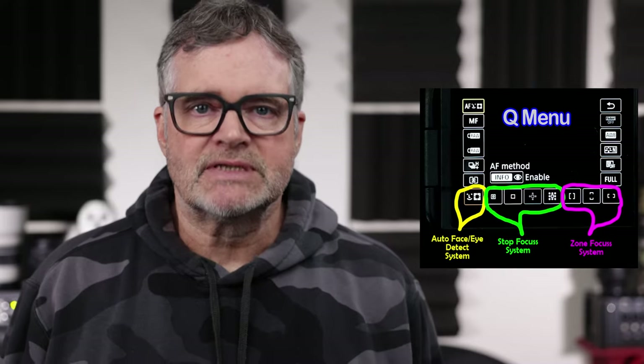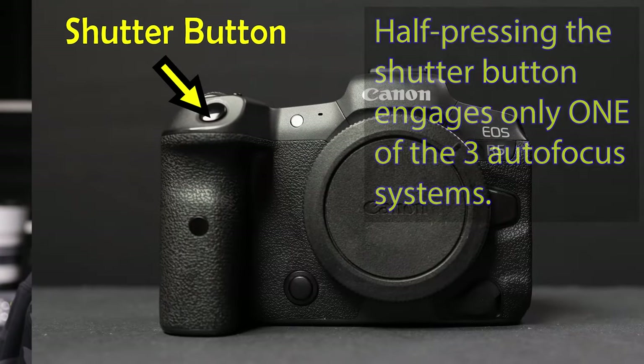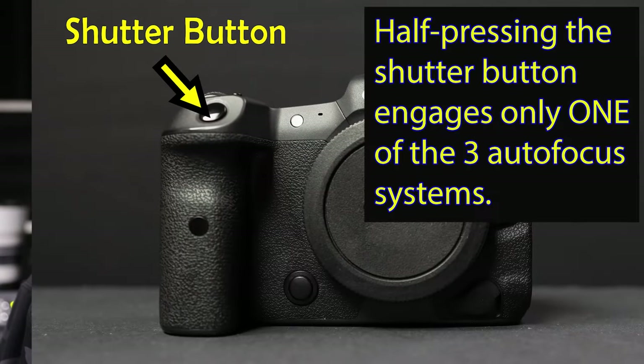The way it's set up stock, the autofocus is engaged by pushing down the shutter button in the front and you can only have one of those engaged at a time. You're not going to be able to go change between the three depending on the situation. So that's what back button focusing is all about — being able to use the power of the R5's autofocus system with a click of the button.